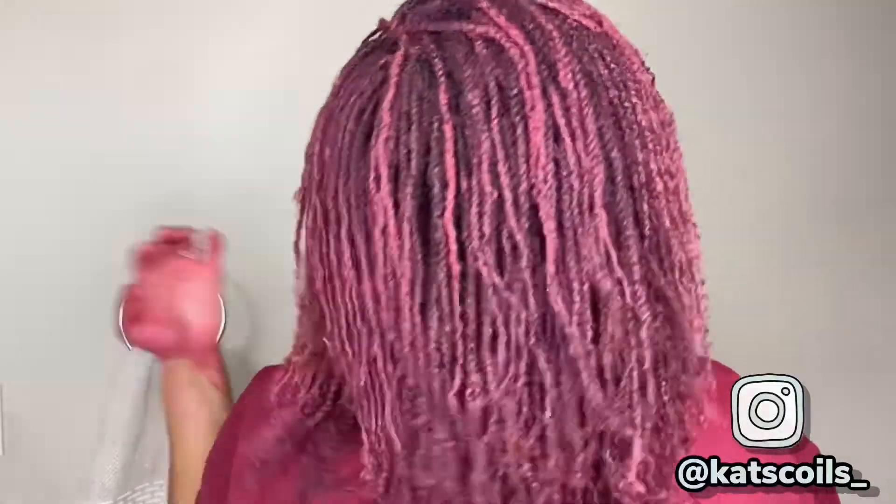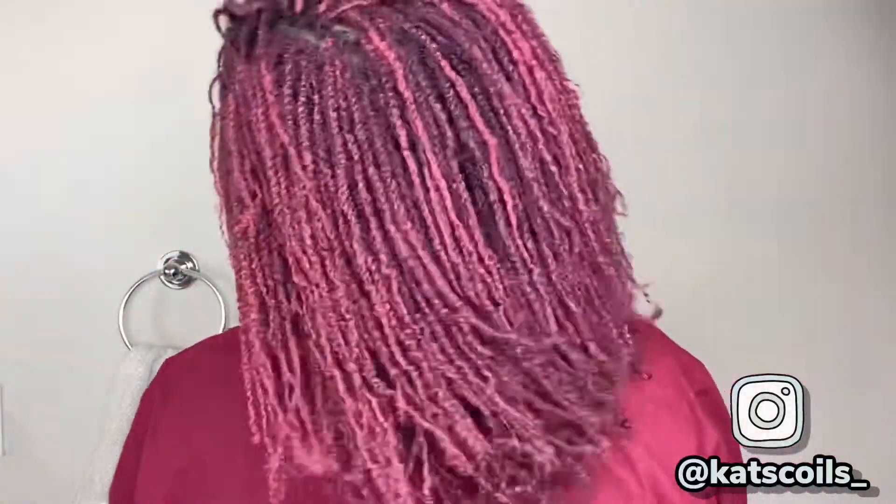All right everyone, so I'm actually all finished and this is what my hair looks like. It feels amazing! My curls on the end feel so nice and defined — if you can see that really nice and close up. It has definitely defined my curls. So not only is the color payoff amazing but my curls are nice and defined. I cannot wait to see what this looks like dry, and I'm gonna go ahead and show you guys.